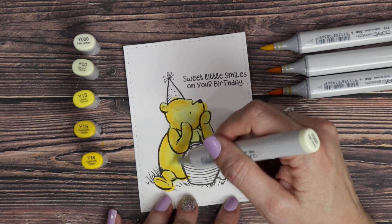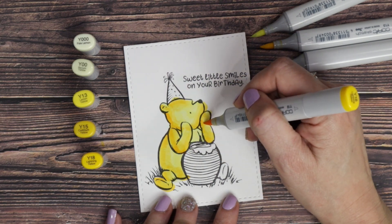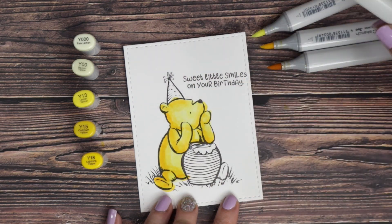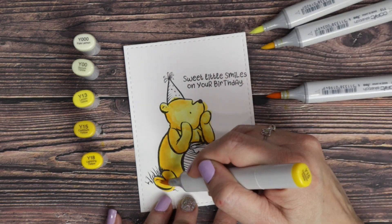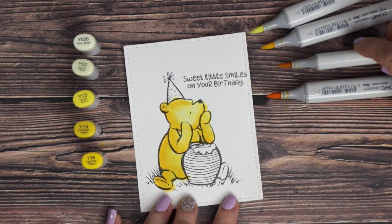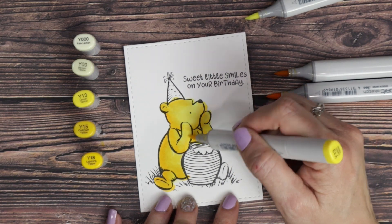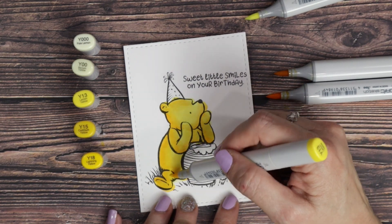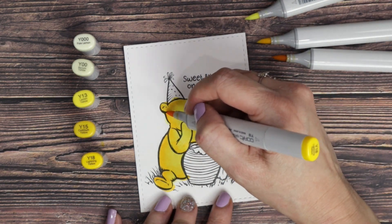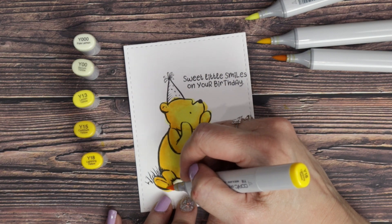I started out by adding the shadow first. I use my darkest Y18 and I'm focusing on the bottom left of Pooh, just drawing in the shadow, focusing on that being the darkest part of Pooh's little body. Then I come in and add a little bit of Y15 and Y13 to extend that shadow out and blend it. I finish off with his body being Y00 and Y000, which are the lightest parts of Pooh's little body.